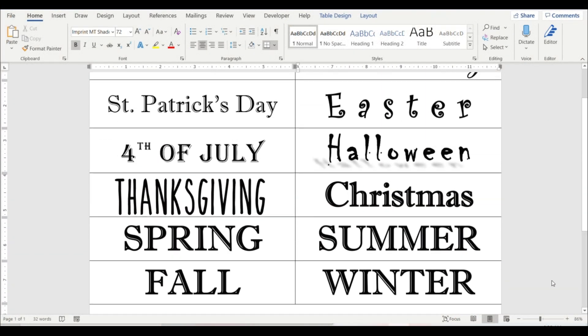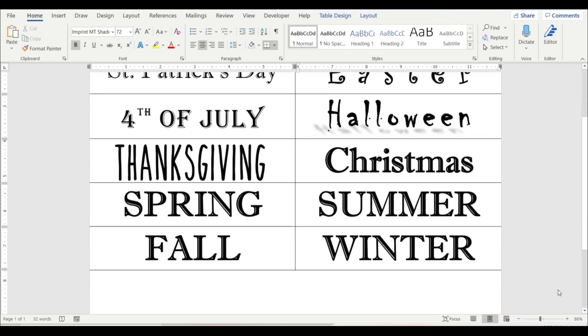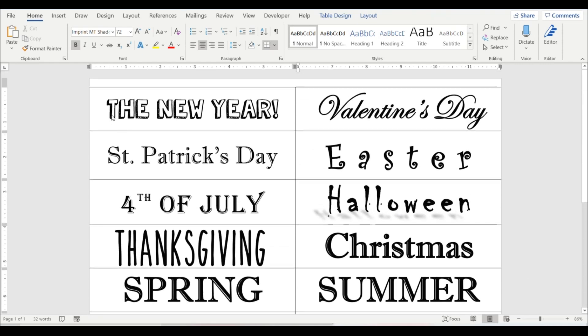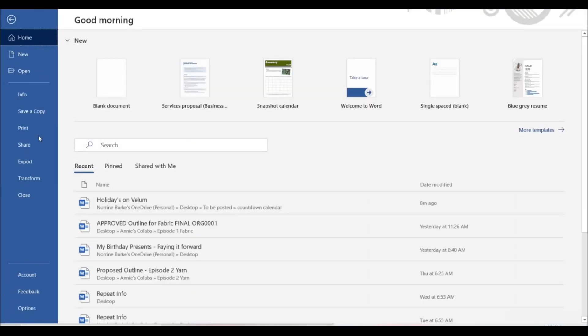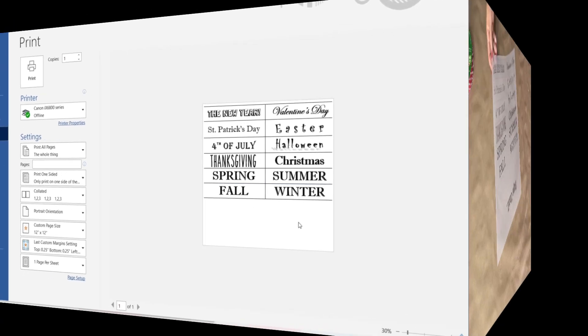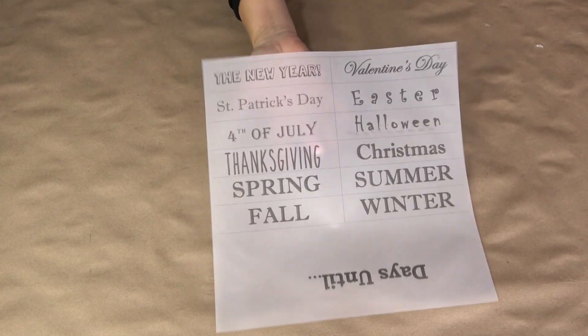The printable is a gift for you guys — I made two sizes: one that's 12 by 12 so you can print it on scrapbook paper, and another that's 8.5 by 11. I went with common countdown phrases, but I left it as a Word document so you can edit it for whatever you're counting down to — maybe an anniversary, a retirement, or a special birthday.